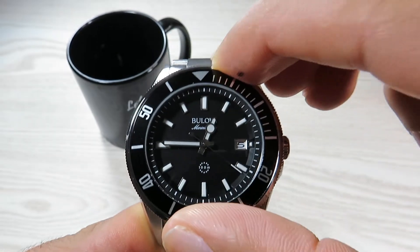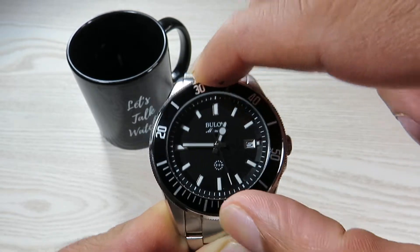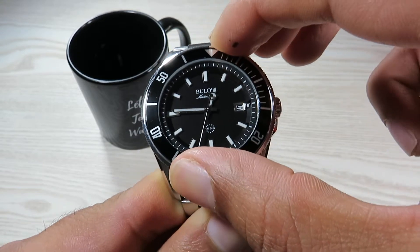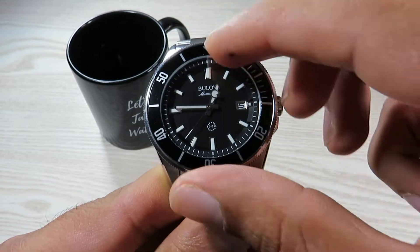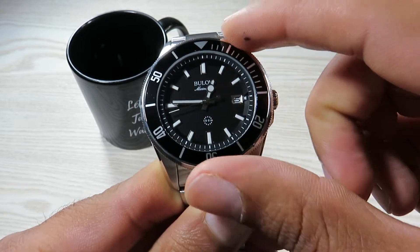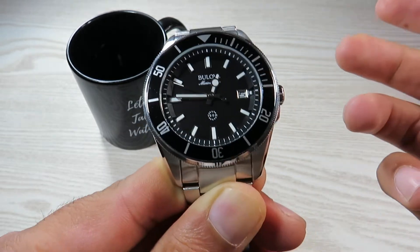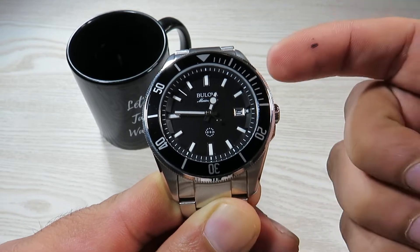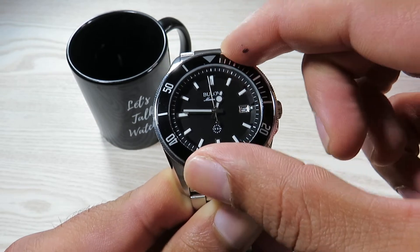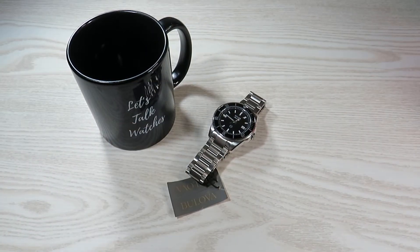We have a 120-click unidirectional bezel. There are no problems with rotation — it is quite smooth with a nice click, and I believe it has an aluminium insert. The only issue I've noticed is that the bezel has quite a lot of play. I'm not sure if this is specific to my watch or a known issue, but if you have this watch and face the same problem, please let me know. I am a little disappointed with the bezel quality.